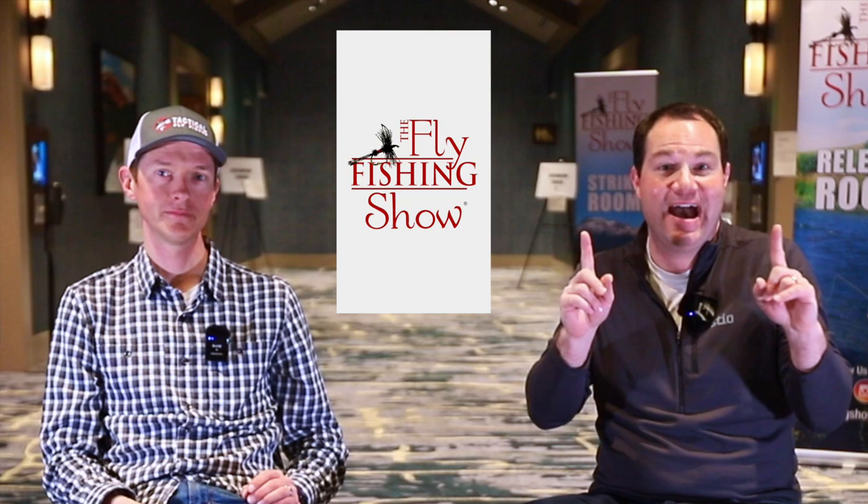Hi everybody. I'm Tim from TroutandFeather.com, and we are at the Fly Fishing Show right now. As you can see, I have a special guest. We have Mr. Devin Olson of TacticalFlyFisher.com. Devin, welcome to the show.